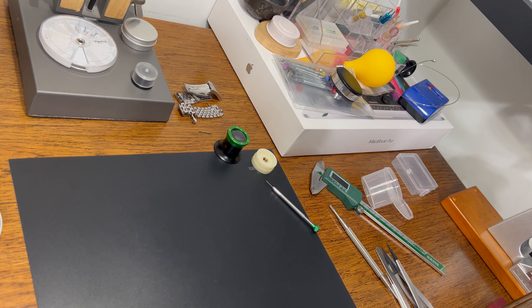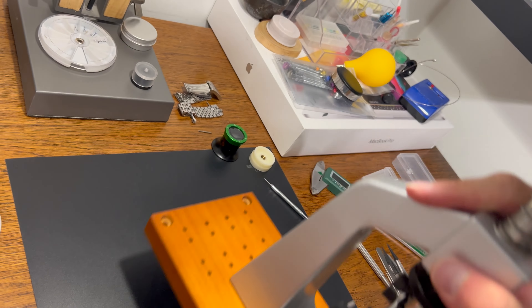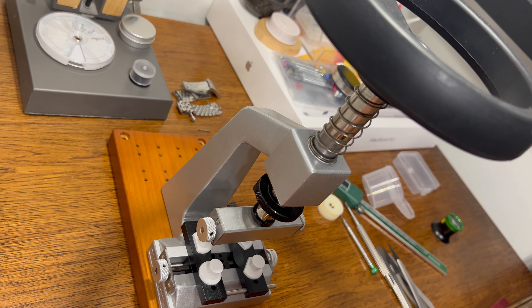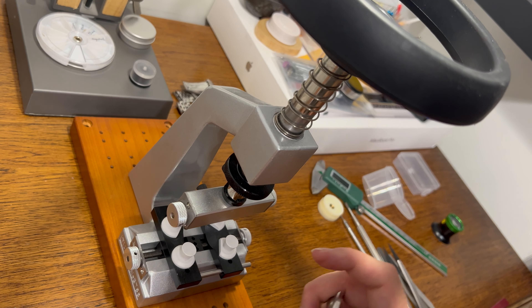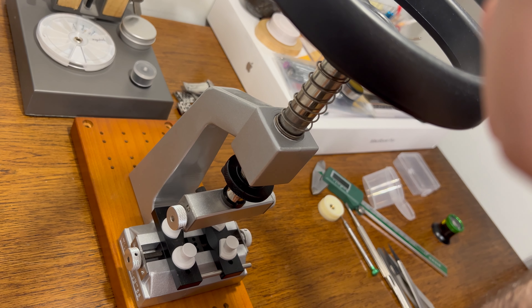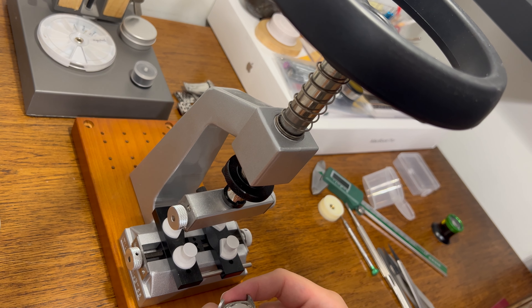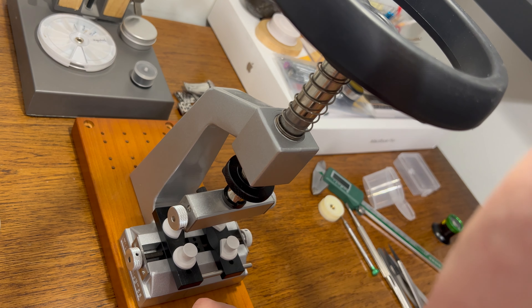Now let's switch to opening the watch. This tool is a must if you want to open screw case backs — it's definitely a must-purchase. I don't think there is any other way to open a case back. Before buying this tool, just as the spring bar was stuck, I had some stuck case backs as well. This one is likely stuck too — I actually haven't opened these watches at all.